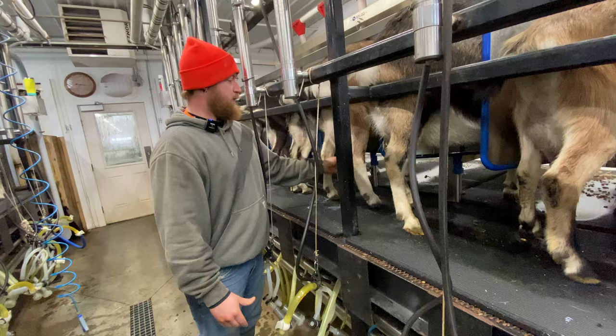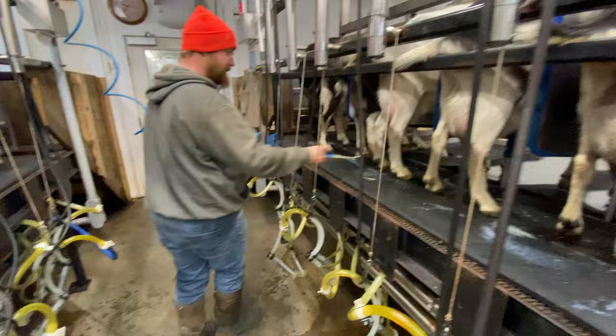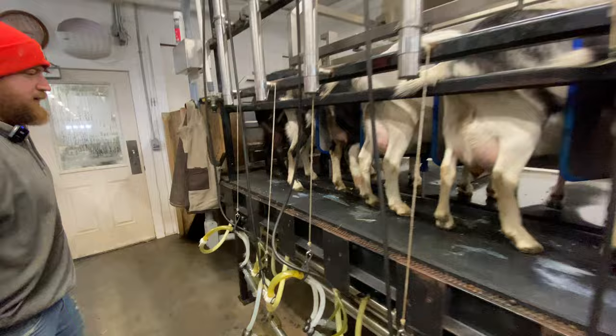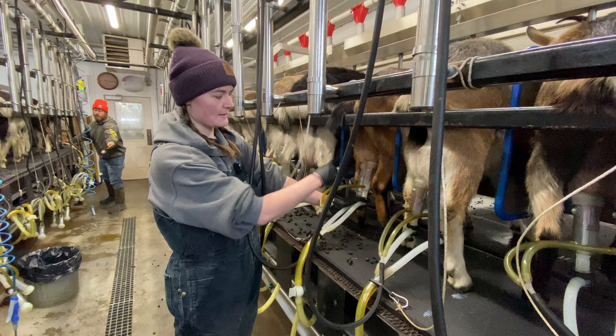When they first come in, we will strip them — that's just manually removing a couple of streams of milk to make sure it's okay before we put the milkers on, and check if anything looks abnormal. That also encourages them to let their milk down before the milkers go on. Then we spray them with a disinfectant, which is just iodine, to clean it off and wipe it with a towel. Every goat gets her own milking cloth, and then she'll milk.